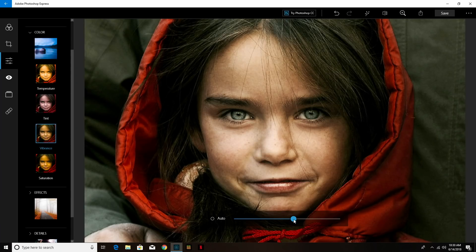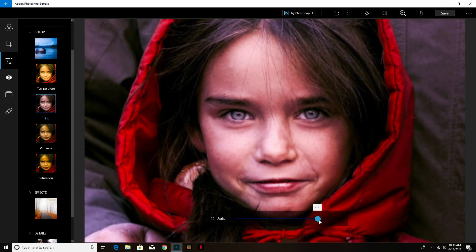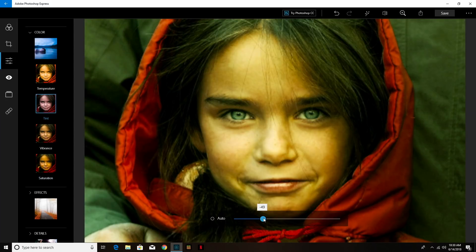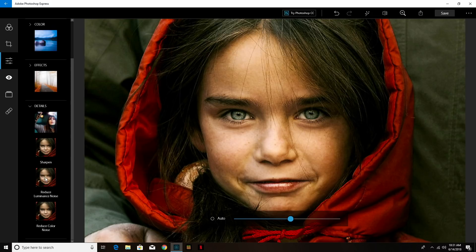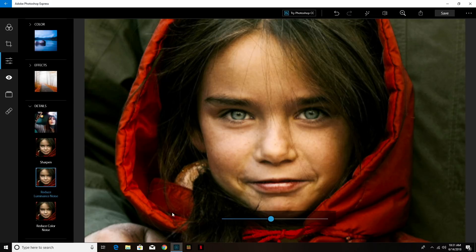I also tried some picture editing — not video editing, but photo editing. The experience isn't great; even using a lighter program like Photoshop Express there's quite a bit of lag when changing colors or making adjustments. It is possible, but you'll have to be patient because this is not a powerful machine.